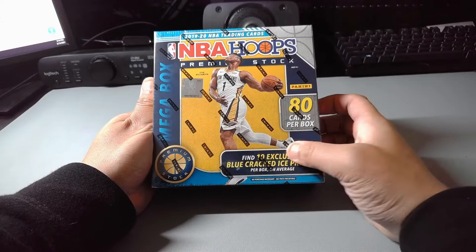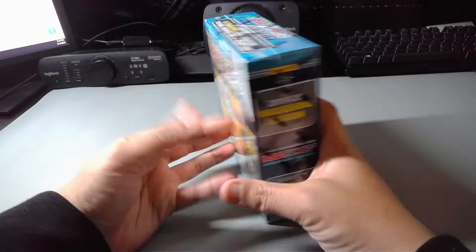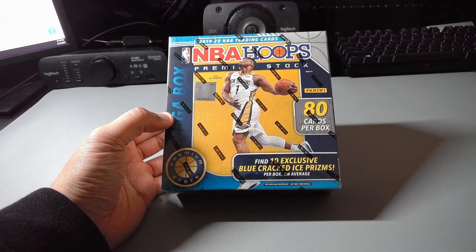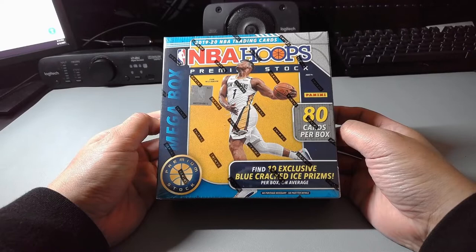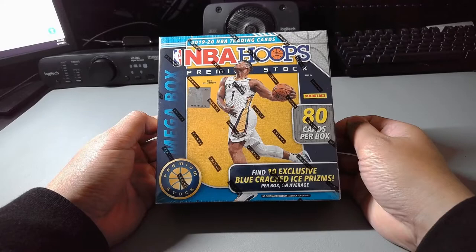So, mega box — 80 cards. You'll find 10 exclusive blue ice / cracked ice prisms, exclusive to these mega boxes. Eight cards per pack, ten packs per box. There are supposed to be five silver prisms, two additional prisms, and five inserts per box, plus some numbered cards and autos, which I haven't seen many people pull. For me, I'm always looking out for those rookies — Zion, Ja, RJ Barrett are the headliners of this class. Tyler Hero picked up steam because of the playoffs last year, so getting a rookie parallel of one of those guys would be great.